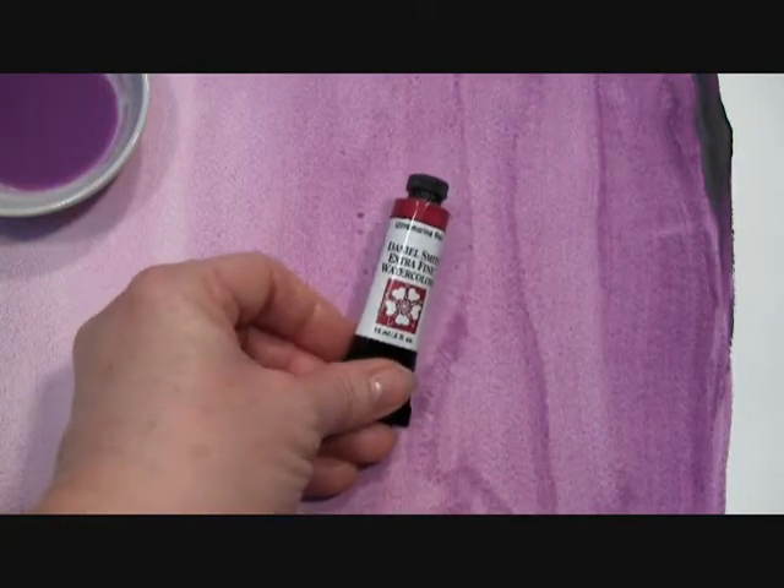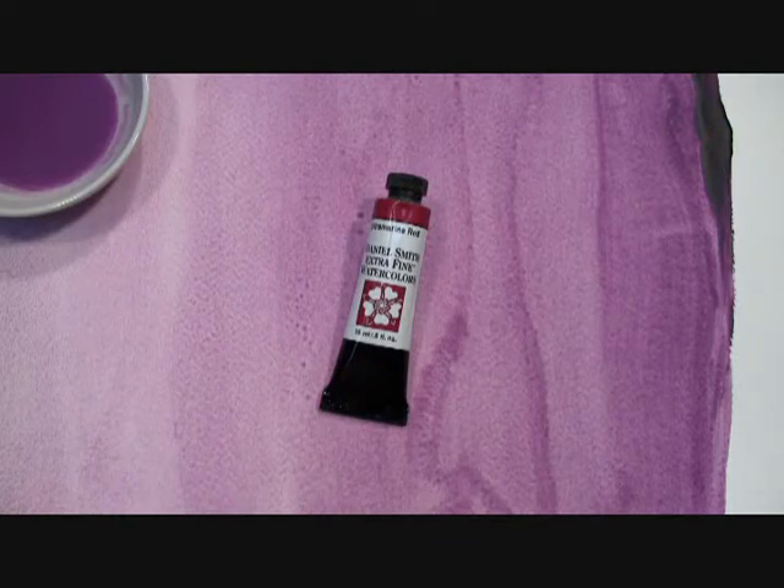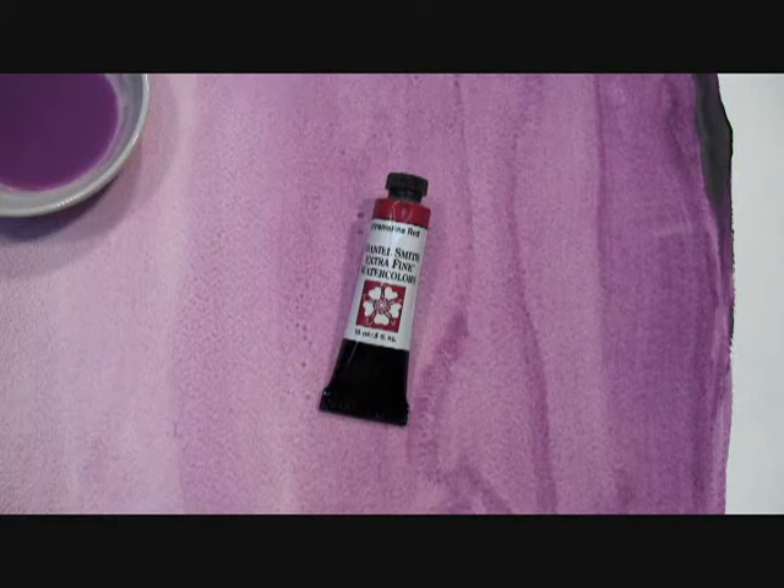To create this color, Ultramarine Blue pigment is chemically baked, which transforms it first into Ultramarine Violet, and with additional chemical baking, ultimately produces Ultramarine Red.